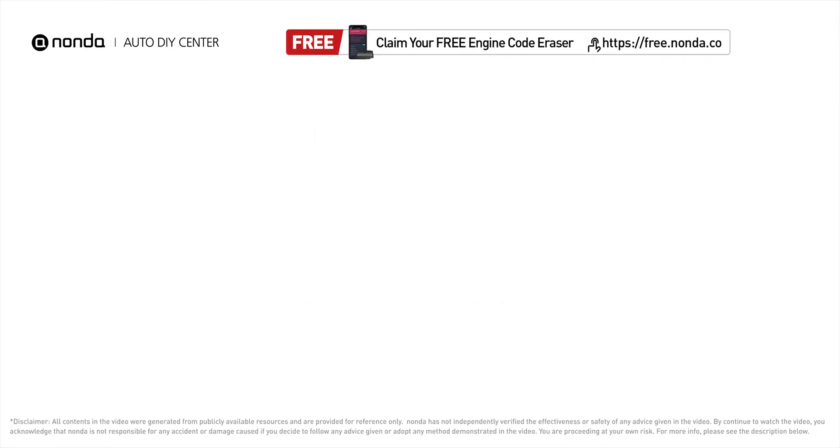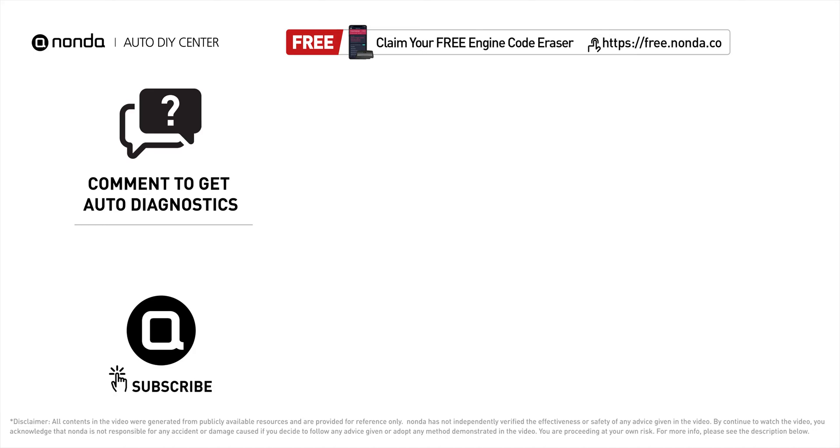To save more money on car expenses, claim a free engine code scanner by clicking the link here or in the description below. You're also welcome to leave comments below — our mechanic professionals will answer them shortly. Don't forget to like and subscribe to our channel. Thanks for watching!